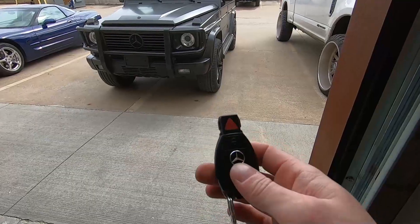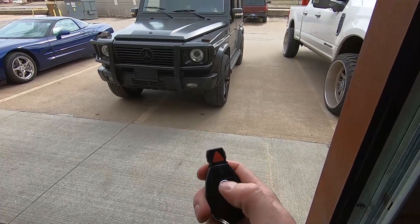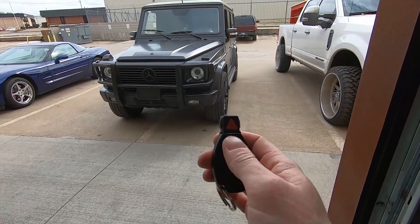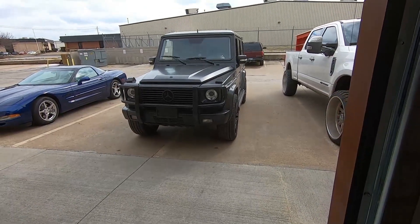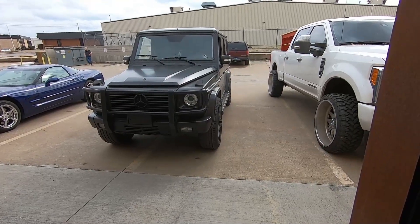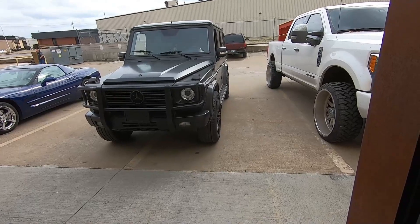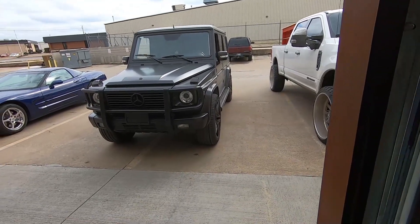With the key fob, all you have to do is hit the lock button three times — one, two, three — just give it a slight pause in between the presses. It's going to take about 10 seconds or so for all the electronics and the fuel pump to fire up, and then it's going to start up just like that. You'll get a visual confirmation from the lights and obviously you'll hear it running.